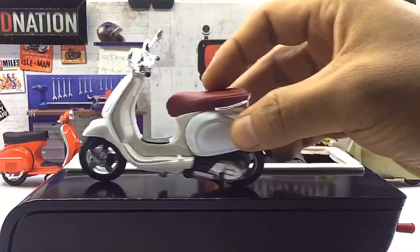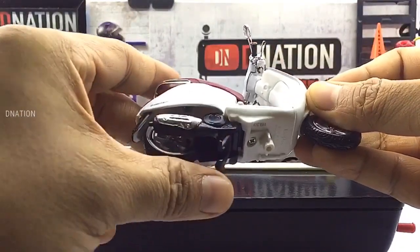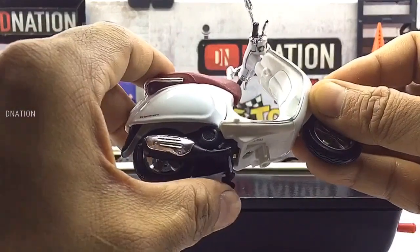And so with that being said, let's place this diecast model on the D-Nation turntable and take a look at this beauty in a 360 degree view.